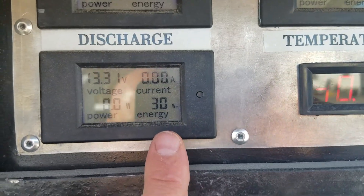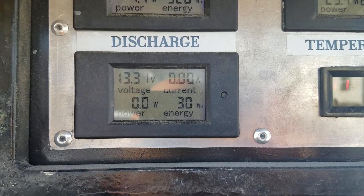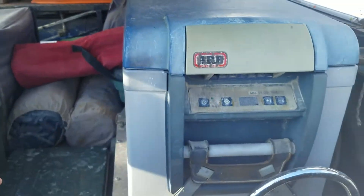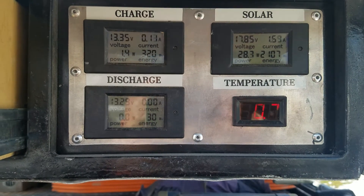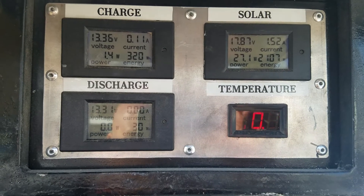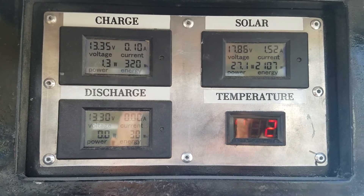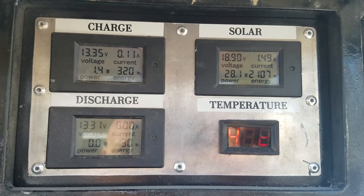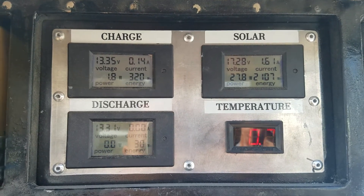I also have a discharge gauge, which currently shows I'm not discharging anything. The accumulated discharge rate is pretty low, but this time of year in the winter the fridge — which sits right here — doesn't use much power at all. That's why it's not a big deal that I'm not making much power, because I'm frankly not using much. The batteries also charge when the truck is running, but that's not captured by these gauges. So anyway, that's my gauge setup to keep an eye on the batteries and what the solar is doing.